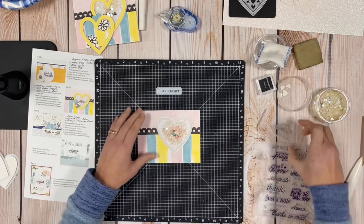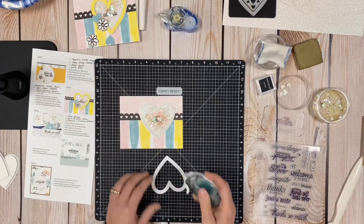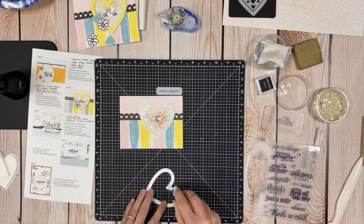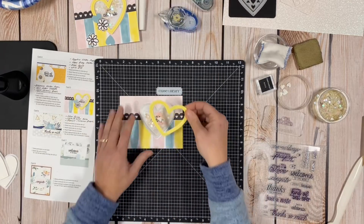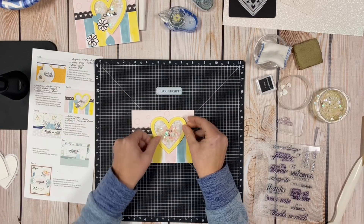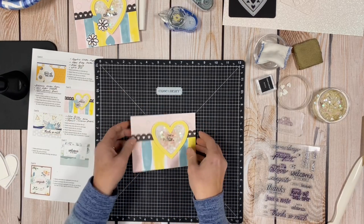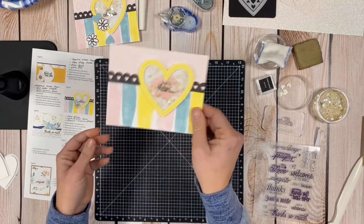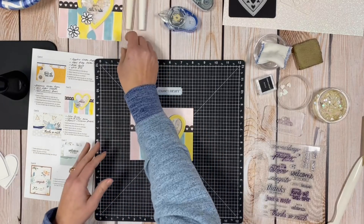Next we put on the overlay to cover up the foam. I seriously love these cards — so fast and easy. We've got our shaker with fun glittery hearts inside for 'Let's Celebrate.' I love it.